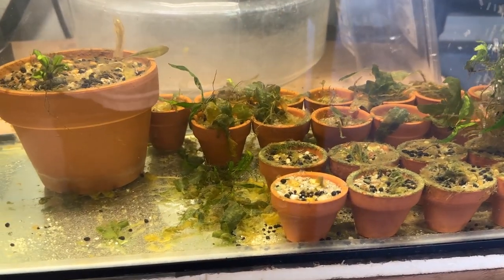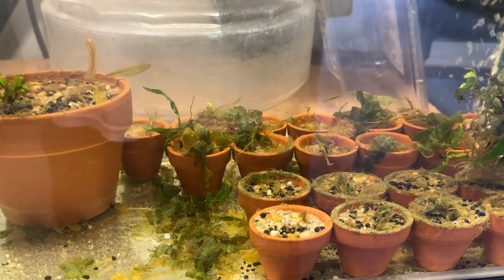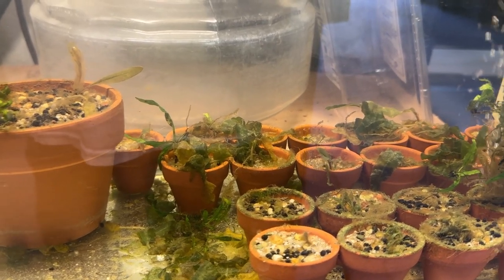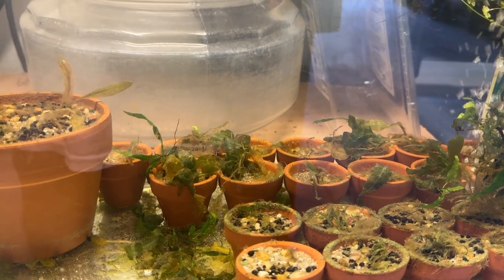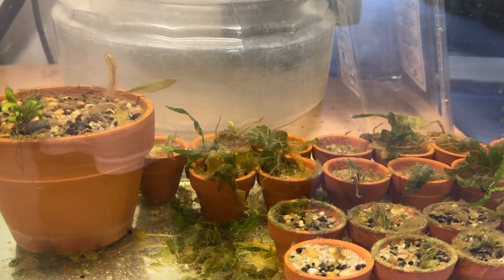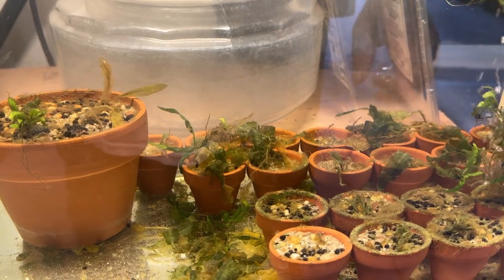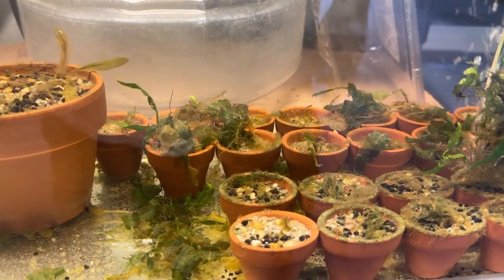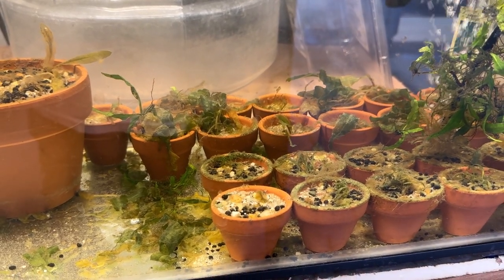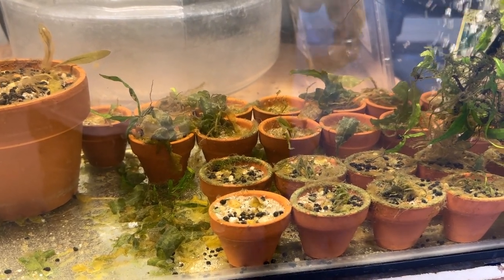I'll just leave everything as it is — maybe the roots survived and they'll re-sprout. I'll vacuum off all the dead stuff. I know where I can get more crypts to start over if I need to. I do have to replace the crypt parva — the little small ones — because I like those. They were tissue culture, a little pot of maybe five or six clumps, and they're a bit pricey, about $23. Regardless, got to have plants.